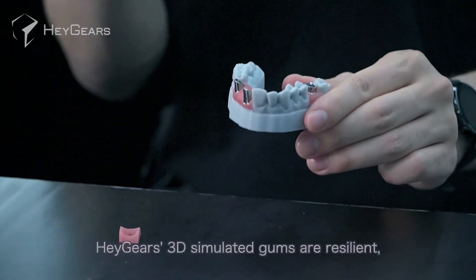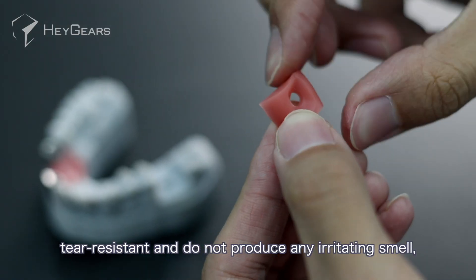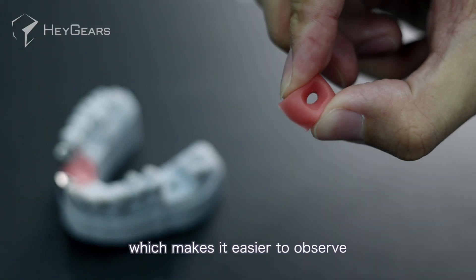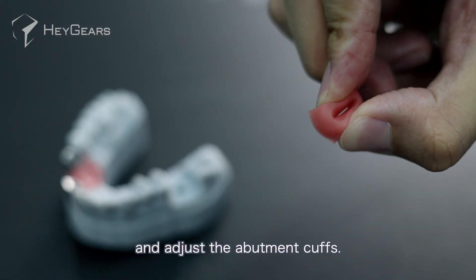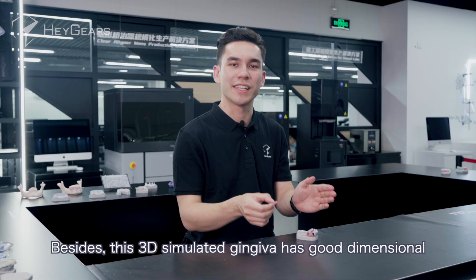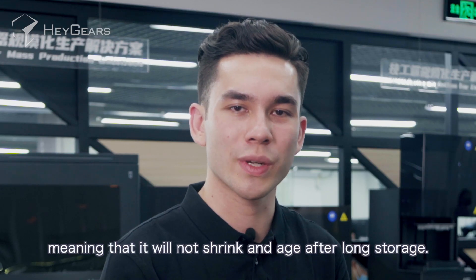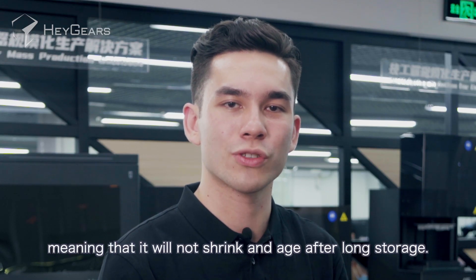Hager's 3D simulated gums are resilient, tear resistant, and do not produce any irritating smells, which makes it easier to observe and adjust the abutment cuffs. Besides, this 3D simulated gingiva has good dimensional and performance stability, meaning that it will not shrink and age after long storage.